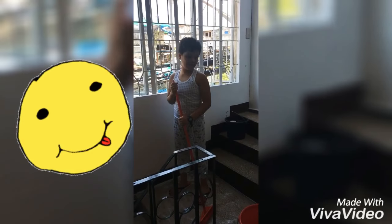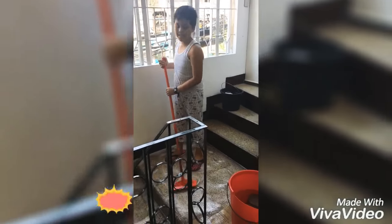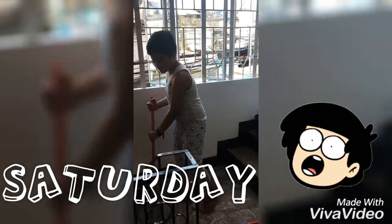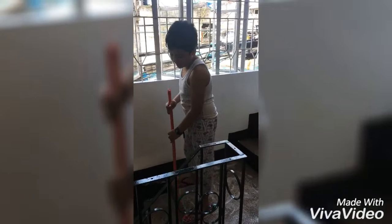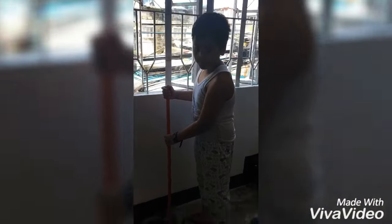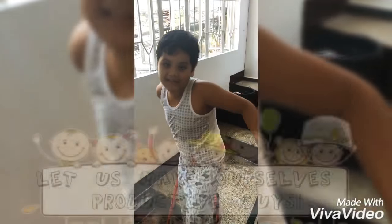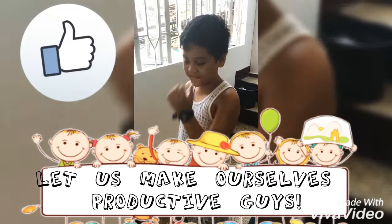Hi guys, my name is Jordan and today we are cleaning because it is Saturday, there's no classes yet, and this is the weekend, so let's go ahead and make ourselves productive guys.